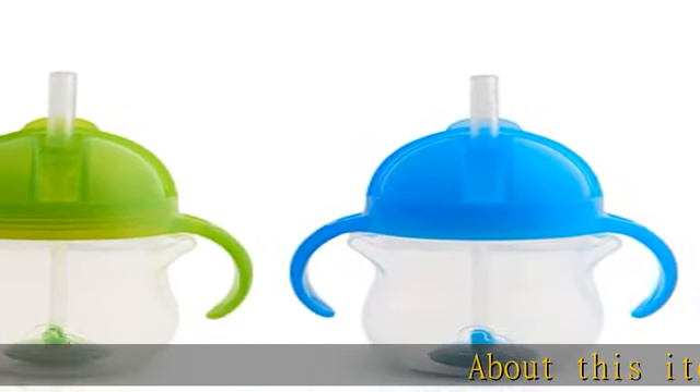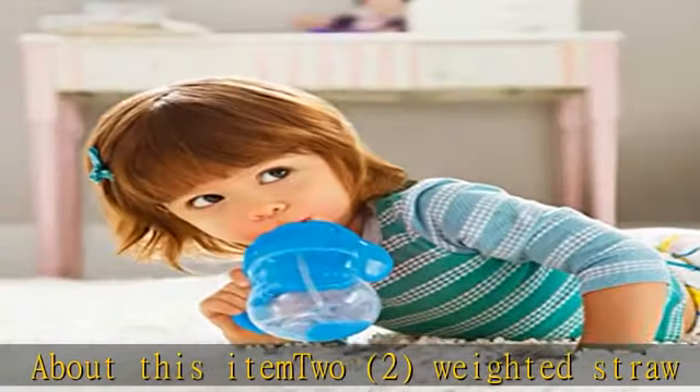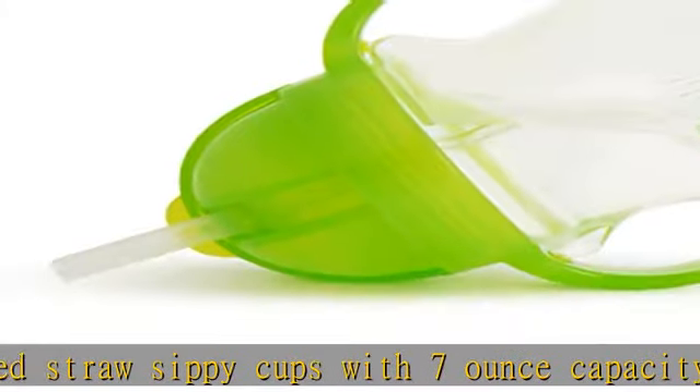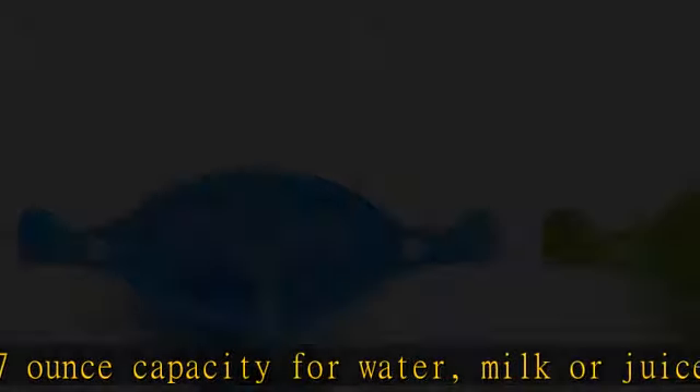Weighted Straw Sippy Cups with 7-ounce capacity for water, milk, or juice. The flexible weighted straw is gentle on gums and allows your toddler to hold the cup at any angle. Improved straw design helps reduce leaks, and the flip top lid covers the straw while on the go.